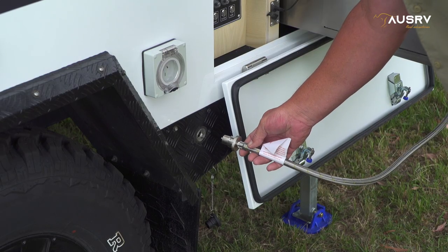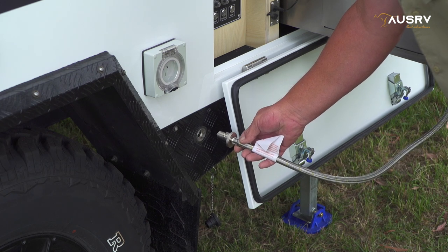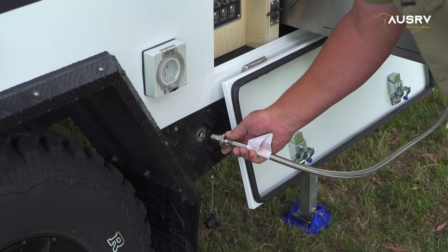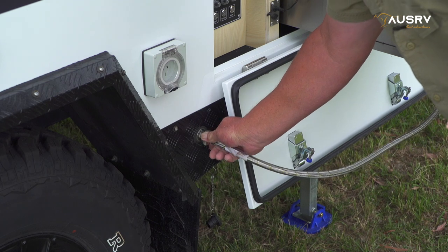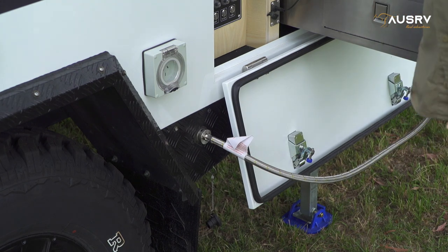Your gas hose is connected up through the hole underneath the sink. Pull the hose out through that port and plug it into the bayonet connection. Line it up, push it in and twist it to the right and it's locked in.